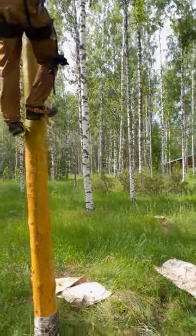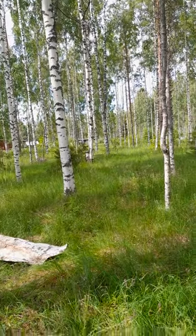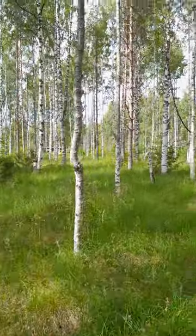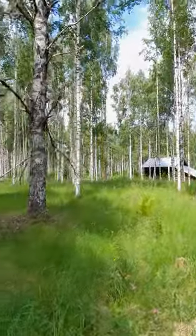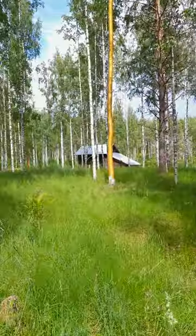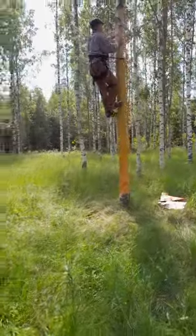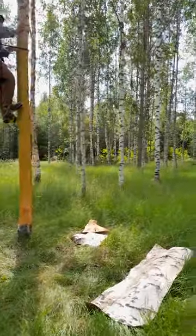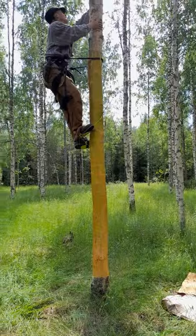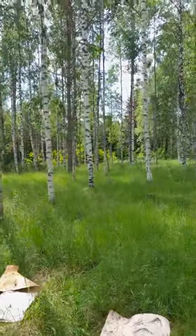The birch does survive this, though it's not ideal — the white bark protects it from heat and cold expansion cracks in the wood in springtime or late winter. We've harvested six trees already, this is number seven. These trees are going to be felled anyway, so we're removing the bark to give them more use.